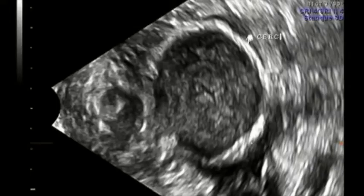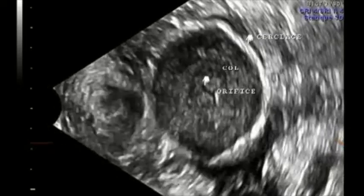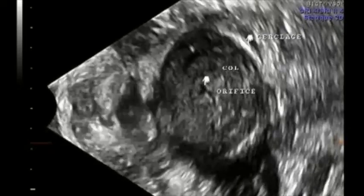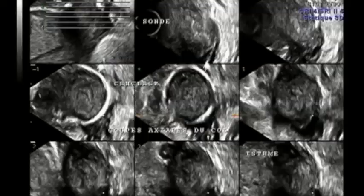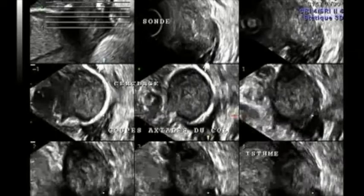On the treated ultrasound pictures, the cerclage, the cervix, and the cervical orifice can usually be spotted. As we can see dynamically, pressure on the uterine fundus does not in any way modify the opening of the cervix, and there is no modification of the external orifice of the cervix.